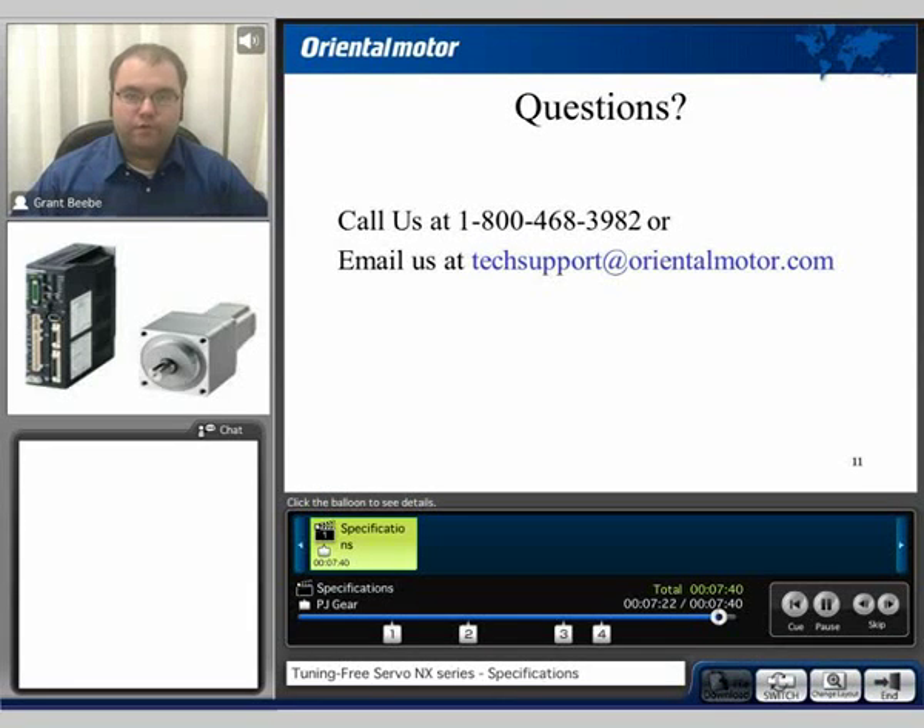If you have any further questions, feel free to call us at 1-800-468-3982 or email us at techsupport@orientalmotor.com. Feel free to watch other product videos concerning the NX Series. My name is Grant, and thank you for watching.